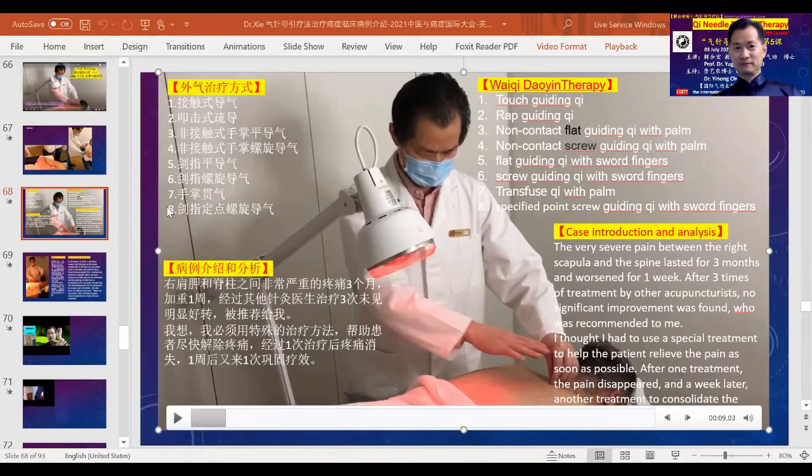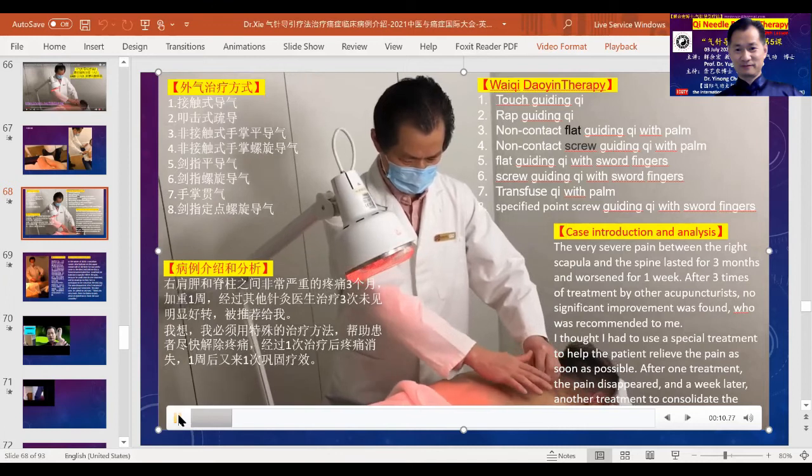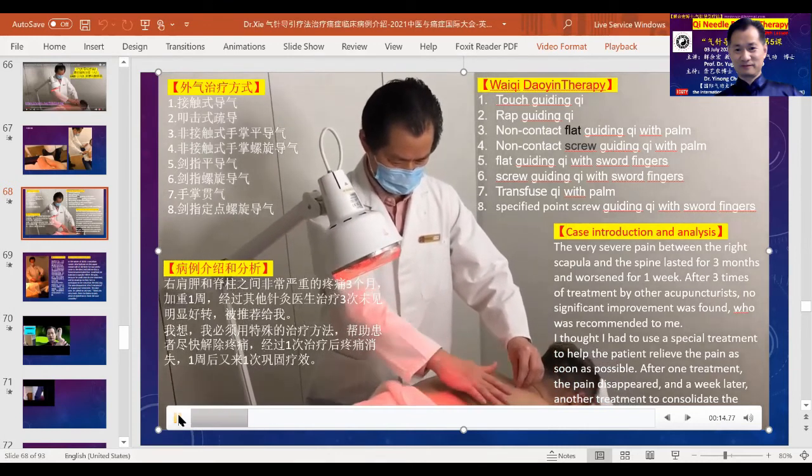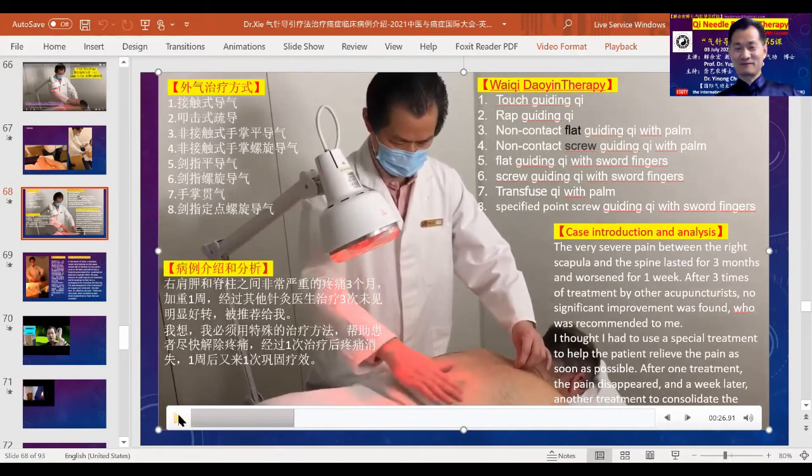The only difference is when I'm doing it, all my focus and awareness are concentrated on projecting Qi out to the person using my own primordial, refined original Qi. The other six steps use non-contact at all. The most common is step three — you use your whole flat palm to smooth, guide, and lead the Qi in the body. Step four involves circulating the palm around an area, and as you circulate the palm, the Qi moves in circulation as well.